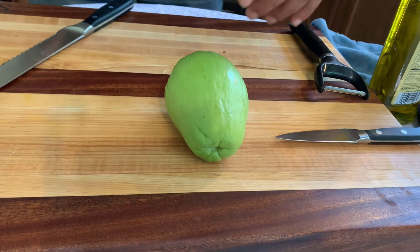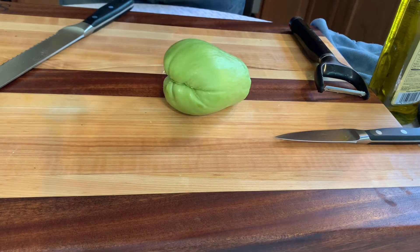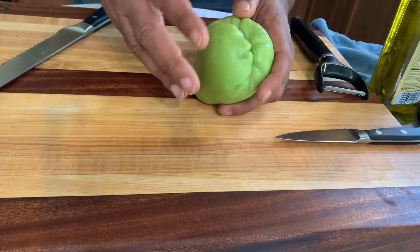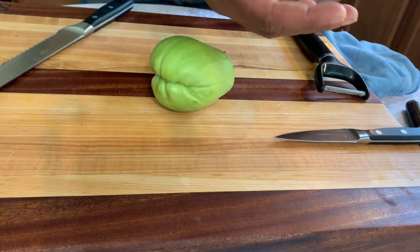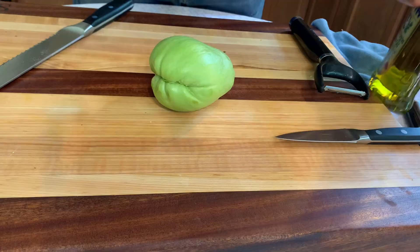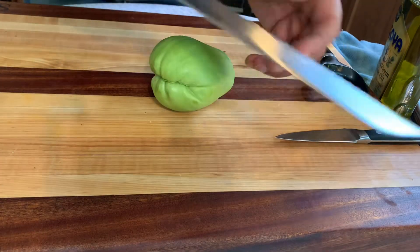I'm going to show you how I cook my chayote — it's a little bit unorthodox but very effective. Keep in mind this stuff will stick to your hands, so you might want to use some olive oil or any type of cooking oil on your hands before you do that.